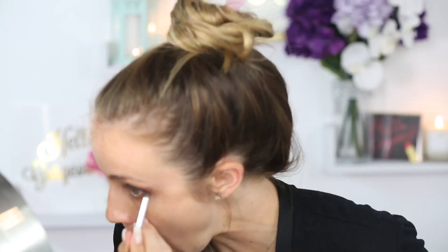I'm just going to run a little bit of Antiqued under my lower lash line, and then fill in my brows. I'm just using a solid brown shadow to fill them in.